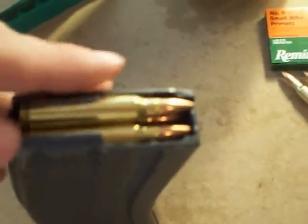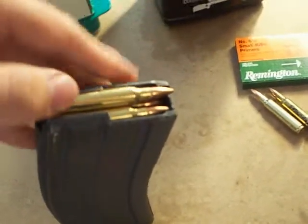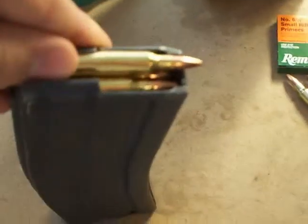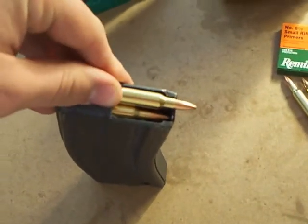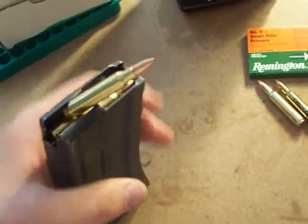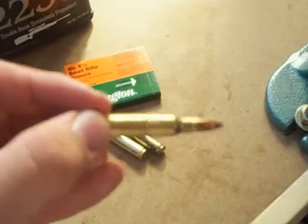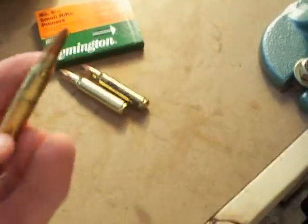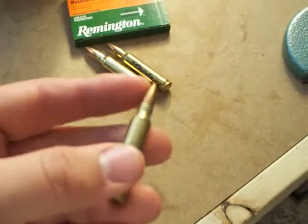When you fire your rifle, it'll push the next round out, and if you don't have a crimp on the neck, the rim of the neck will catch on the front lip of the magazine. It'll push the bullet up at a very odd angle, stick in your chamber, and crush the side of your case head in. This is one example of that — the side of this case is dented in because it got lodged in the chamber because it wasn't crimped.